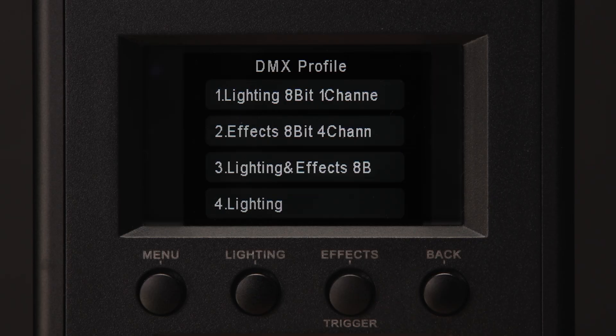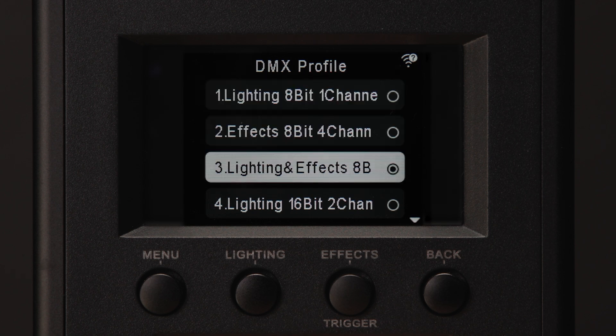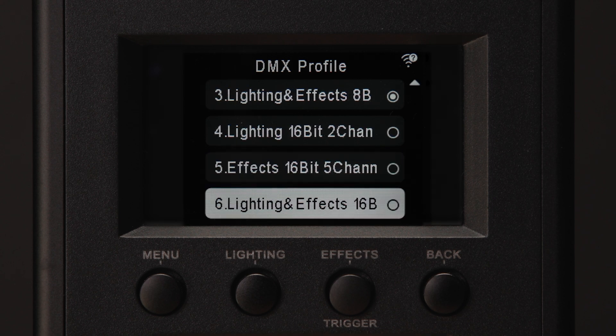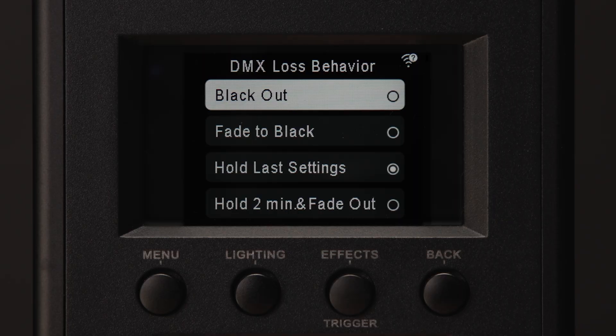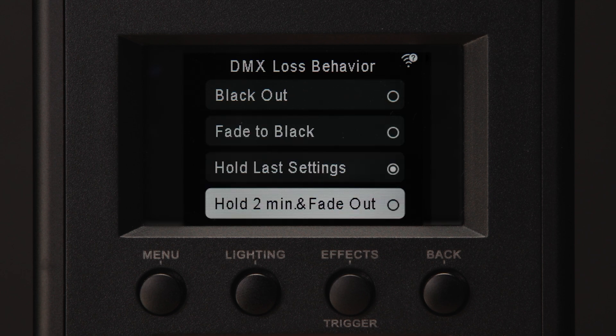Press and hold it for 2 seconds again to unlock. Different DMX profiles change how the LS1200D Pro interacts with the DMX channels and how many channels the light needs. For example, the 1-channel 8-bit lighting profile uses 1 channel to give you intensity control. The 16-bit lighting and effects profile uses 6 channels to control the intensity in fine and coarse adjustments and the 1200D Pro's 8 different lighting effects. The LS1200D Pro also features 4 DMX loss behaviors: blackout, fade to black, hold last settings, and hold for 2 minutes then fade out. The different DMX loss behaviors change the actions the light fixture will take when it loses wired or wireless DMX signal.